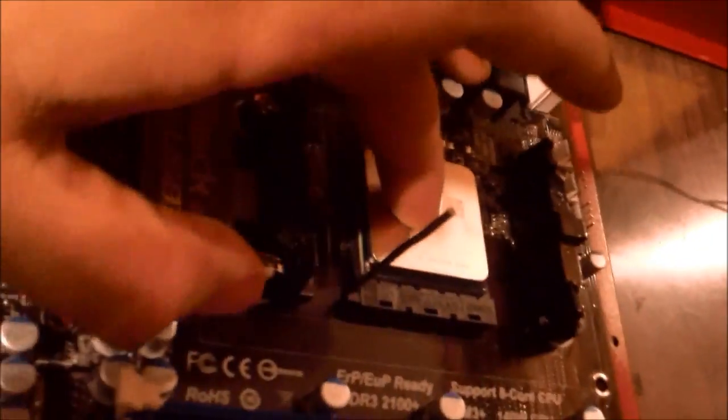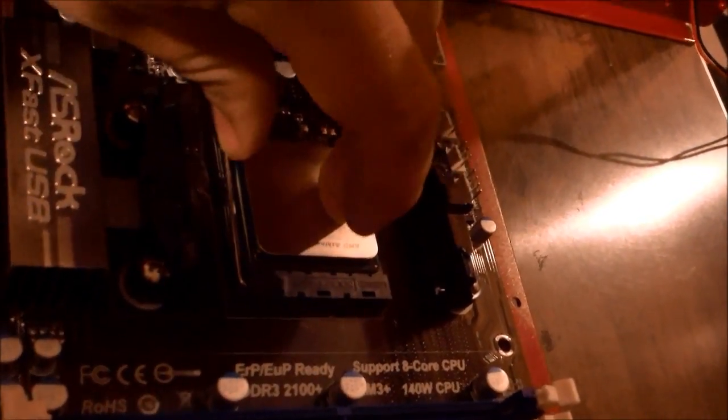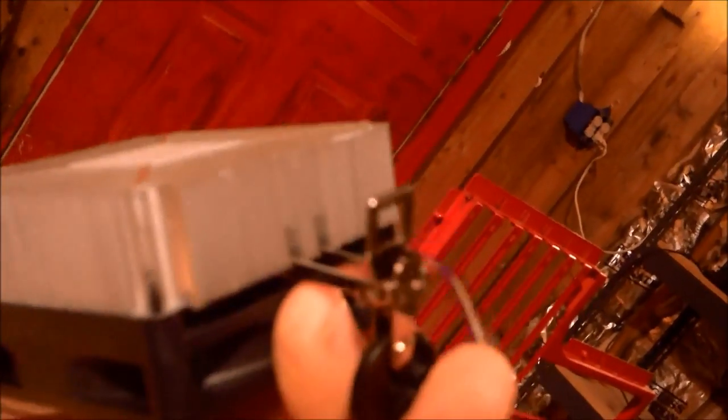Next we're going to install the CPU. You lift that lever up, and right there is a little mark that matches the arrow on the socket — that's how you want to put it in. It's now in place. We take the lever and lock it down. Now it's time to put the CPU fan on. Right there is your thermal paste — it's already installed, so it's just a lever action. If you were into hardcore gaming, I'd recommend scraping off this thermal paste and getting some Arctic Silver. It's better. Don't touch it — you want it perfectly clean.